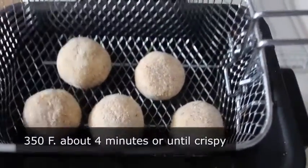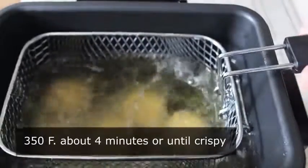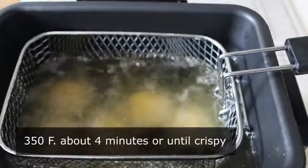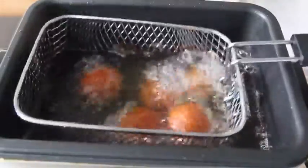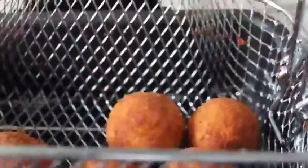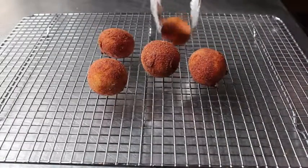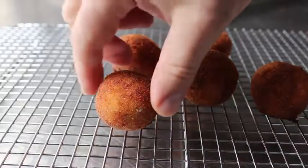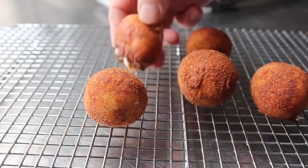I'm going to do one order here and cook them at 350 degrees for about four minutes. Of course, if you don't have a deep fryer, this totally works on the stovetop. After about four minutes they should look like this, so we pull them out of the oil, let them drain, and transfer them onto a rack so we can take a closer look.